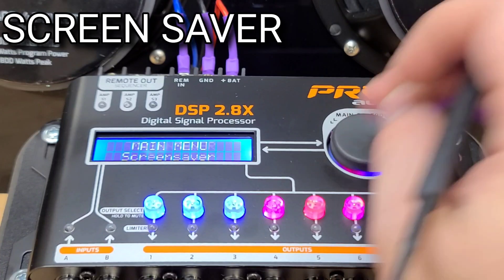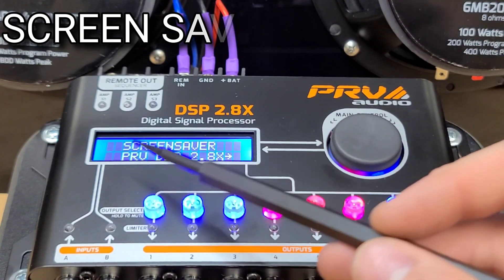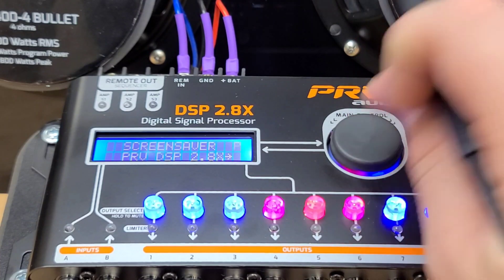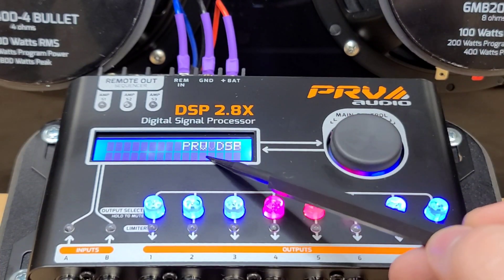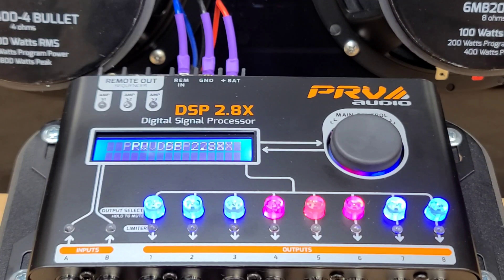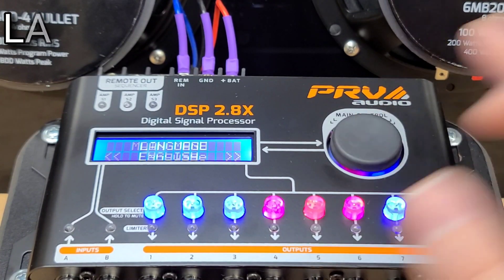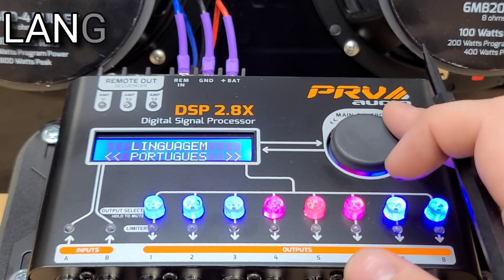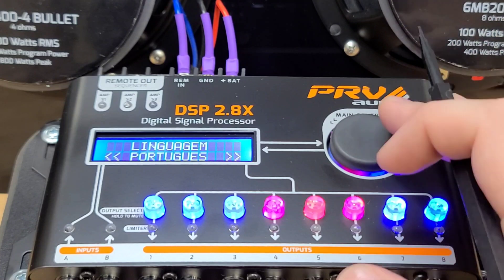The next option is a screen saver. It's defaulted to 'PRV DSP 2.8X,' but you can change this to say whatever you want. When you set it, it will scroll across the screen — you can put your shop name, your car name, your name, whatever you want. We also have a language selection. The default languages are English, Portuguese, and Spanish.